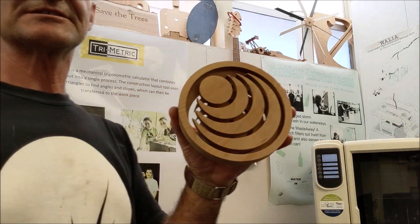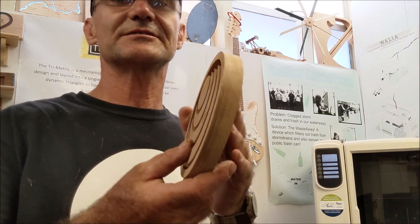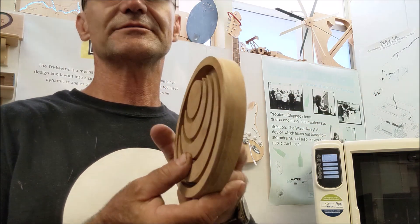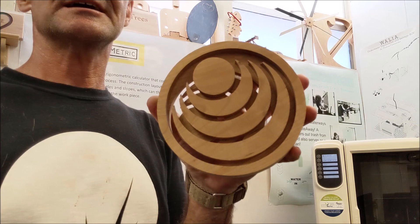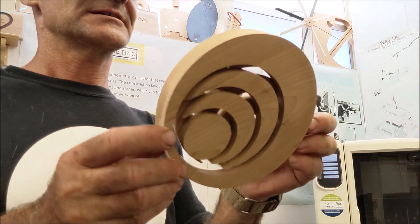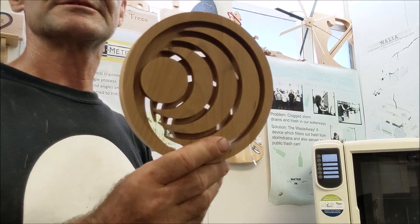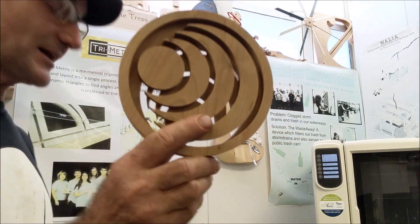Project number five is a trivet — a two-sided trivet, whatever kind of design you want. This is all three-quarter inch hardwood or thirteen-sixteenths. There's a design there, and then you flip it over on the back — it's a similar design — and the pass-through is kind of nice-looking with the light there. That's project number five.